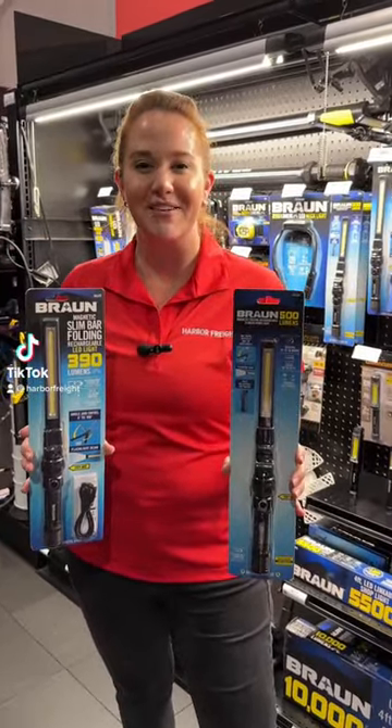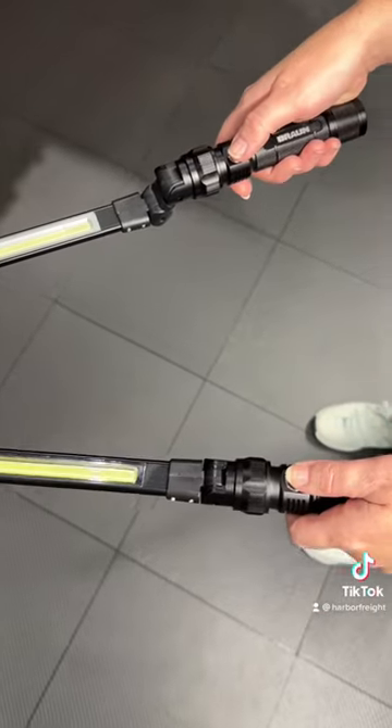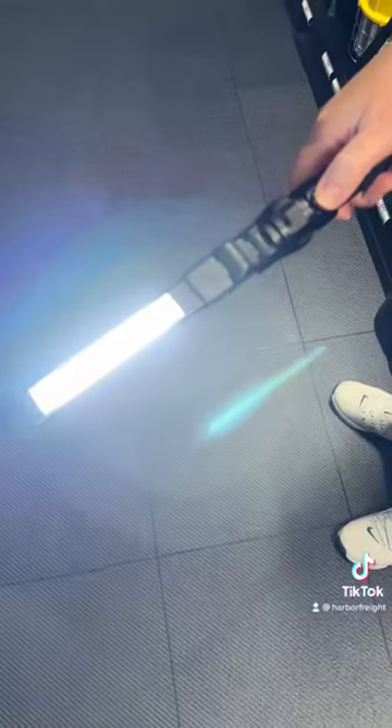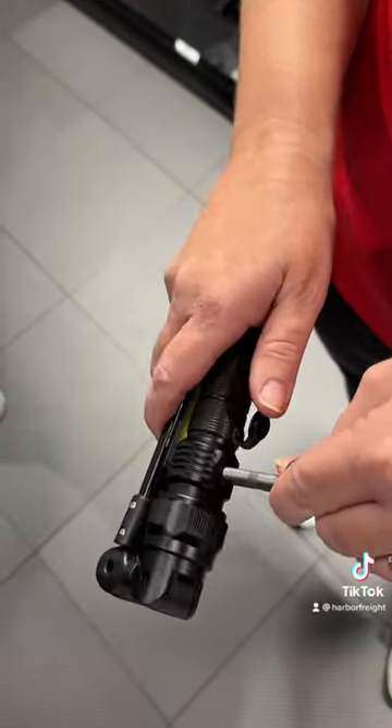We're here at SEMA showing off our updated version of our bronze lumbar light. This is an updated version of the light you already know and love. It's now 500 lumens, up from 390, fully collapsible, and features USB-C charging.